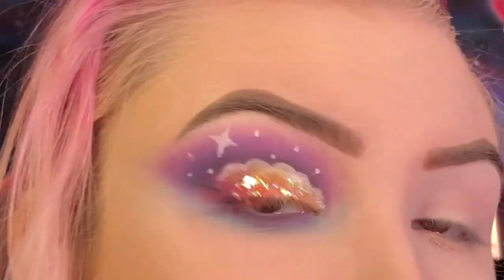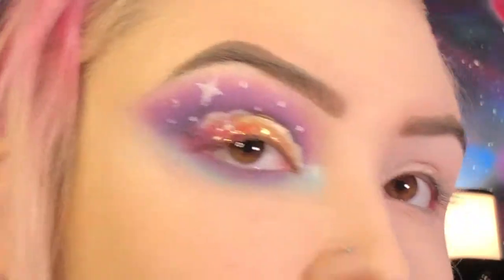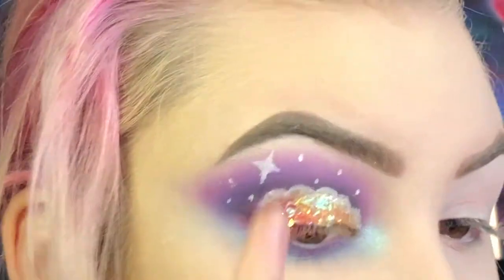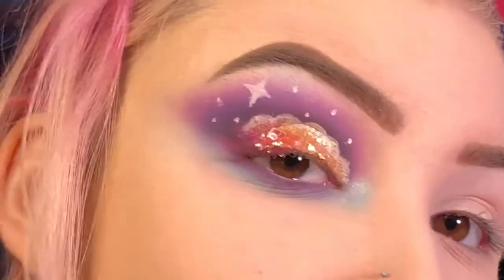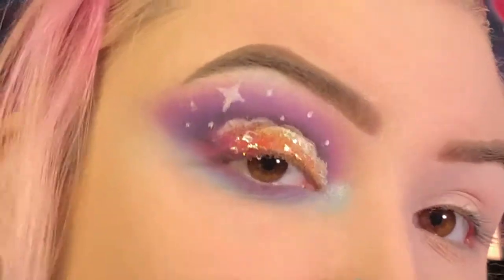Now for the inner corner I'm going to go in with Hello. And I'm going to put Hello on the brow bone as well. Now I'm going to finish off the other eye, pop on some lashes, and I'll be right back.